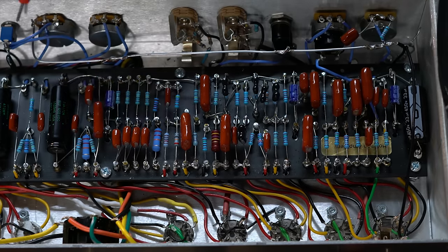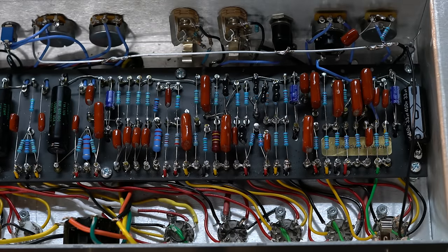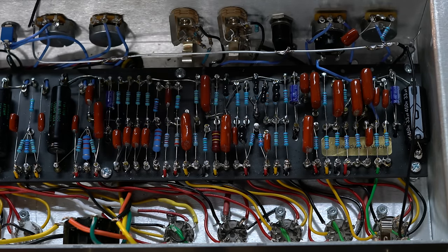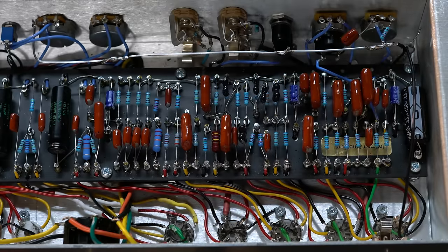I do need to finish a couple of grounding leads — both volume pots need a ground and the depth pot needs a ground. So I need a ground from here to here, and from here to here. I did get one of those already but I haven't gotten the other yet, so I'm going to quickly pull those together and get those grounded.